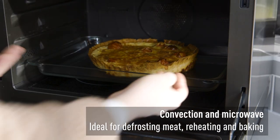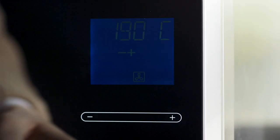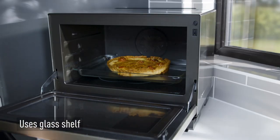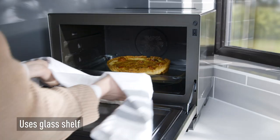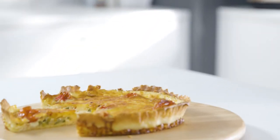Convection and microwave combination cooking is useful for reheating, especially for dishes like quiche, pizza and bread. The addition of convection heating to the microwave function circulates heat, which is ideal for baked goods. Any container should be microwavable and heatproof, and used with the glass shelf accessory.